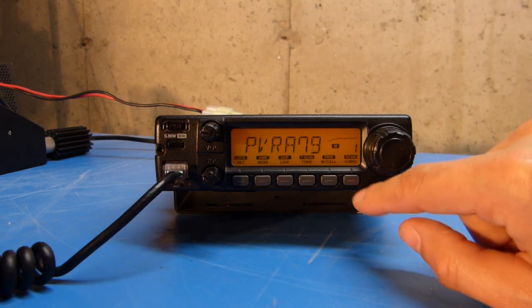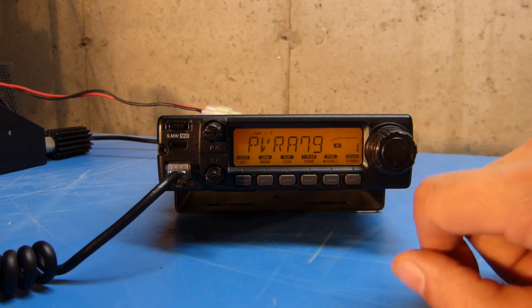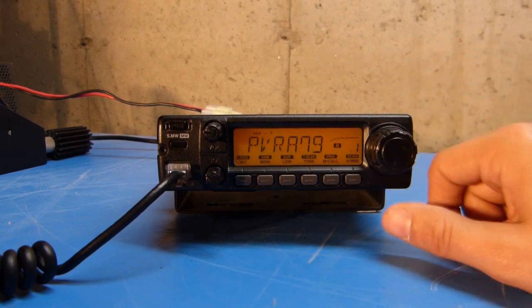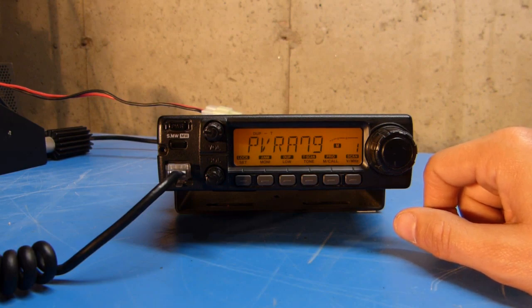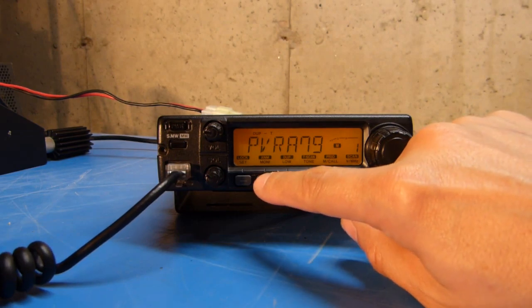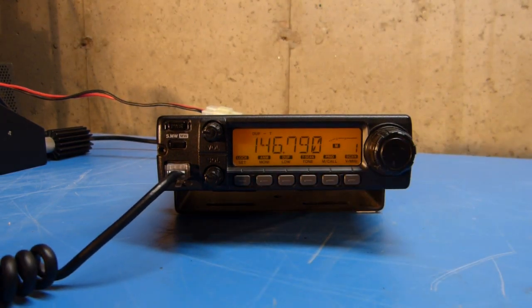Once I have everything set the way that I want, I push the V/MHz key to write it in, and now this particular memory channel has that alphanumeric tag associated with it. For any given memory channel, if I decide I don't want to see the alphanumeric tag, I just press and hold that button and it returns back to the frequency display.